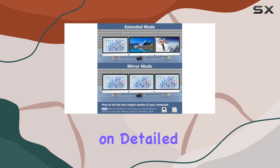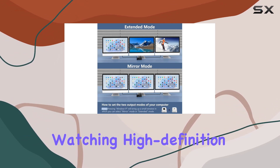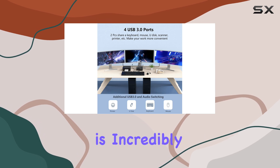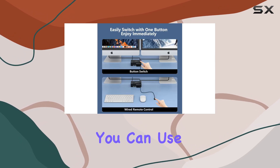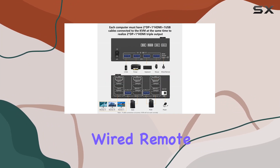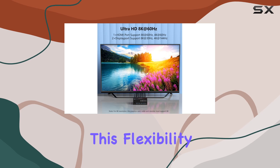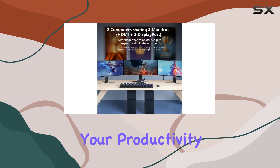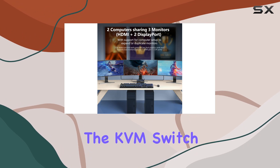Whether you're working on detailed graphic design, watching high definition videos, or gaming, switching between the two computers is incredibly easy and convenient. You can use the select button on the switch itself or utilize the included wired remote controller for quick toggling. This flexibility helps maintain a tidy work area and enhances your productivity by minimizing interruptions.